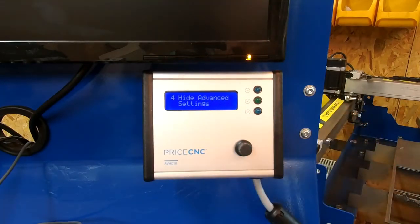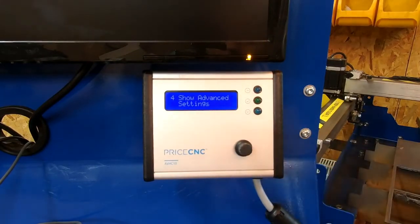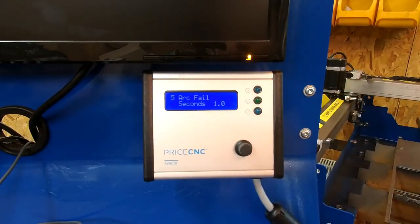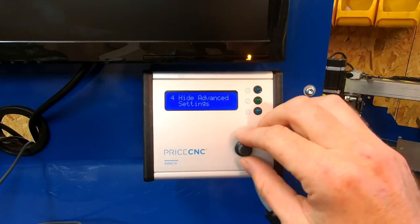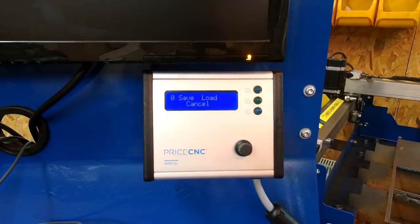Screen four is for hiding or showing the advanced settings. By default it's set to hide, but if I press the button on screen four it changes to show and then a screen five becomes available. If I go back to screen four and select hide, instead of screen five I get brought back around to screen zero.